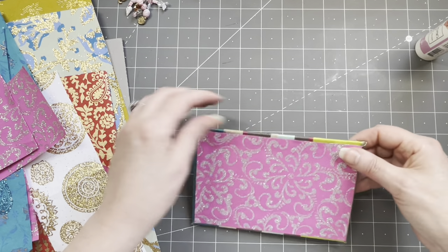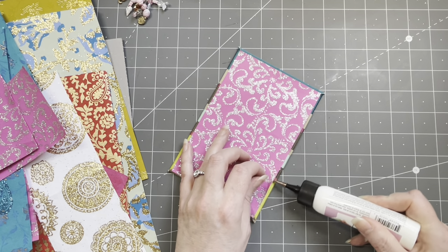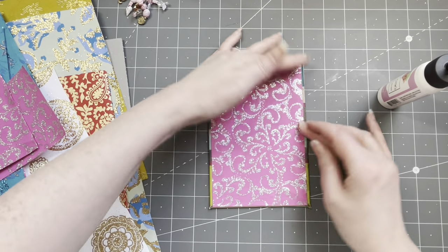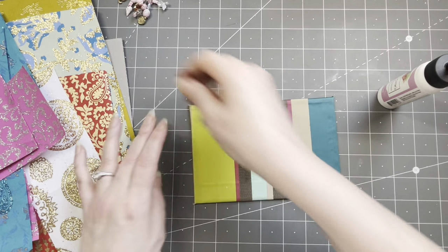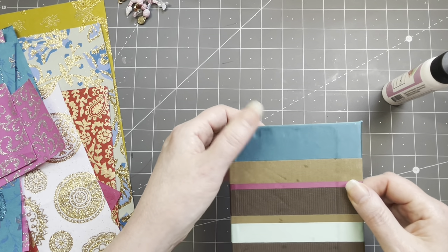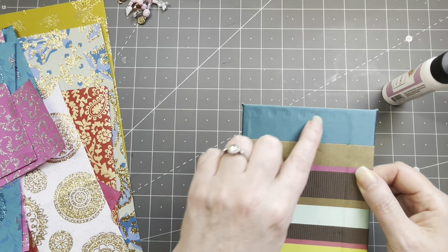This is going to be a big project, so I don't think I'm going to do the back cover — but if you're following along, go ahead and do the same thing to the back. I can feel where the holes are and sort of see them, so I need to punch holes in here.